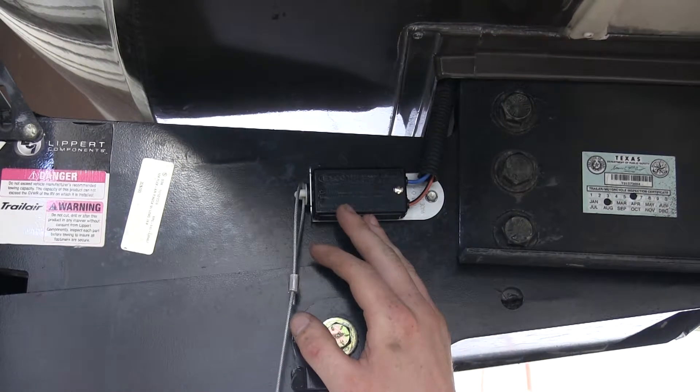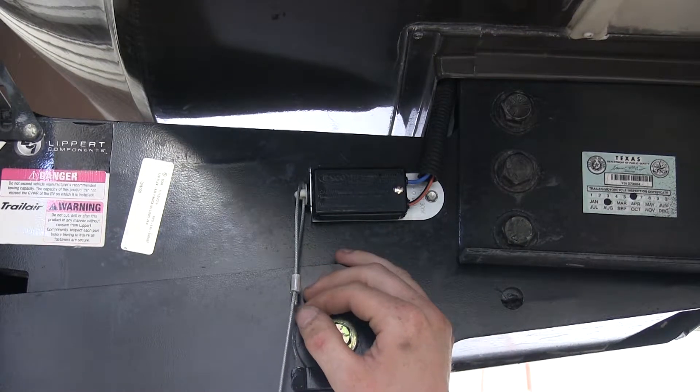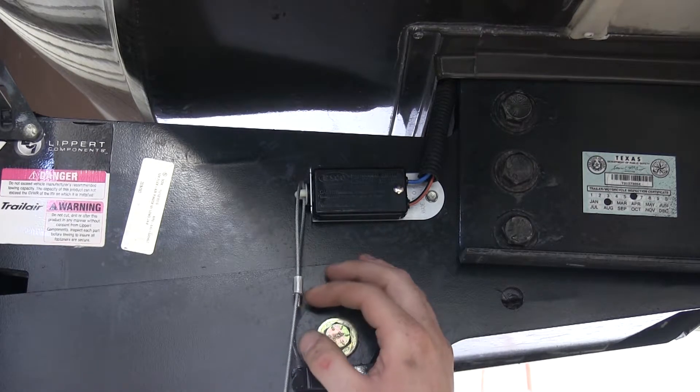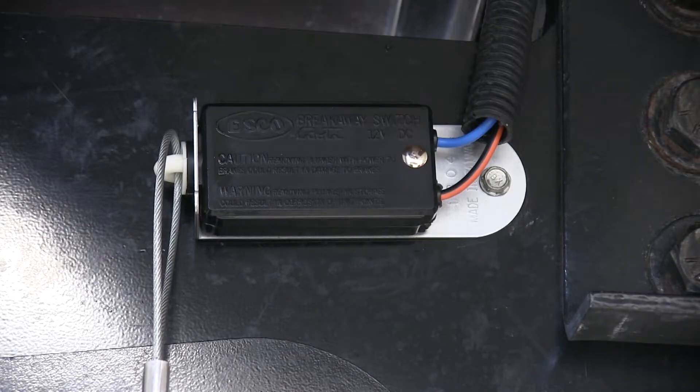In many states, it's required that you have a breakaway system if you have a gross trailer weight of over 3,000 pounds. This kit is going to be DOT compliant in all states. The blue wire coming off of your breakaway switch would connect to the brake circuit on your 7-pole connector.